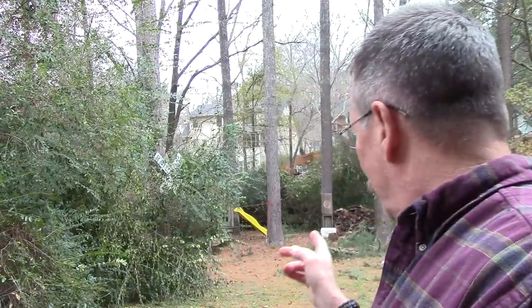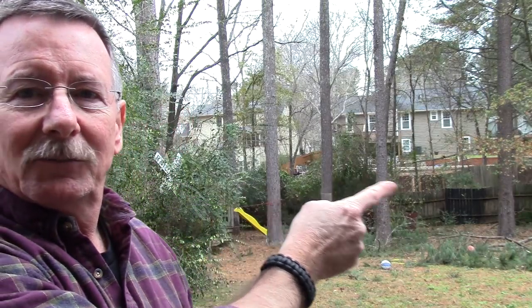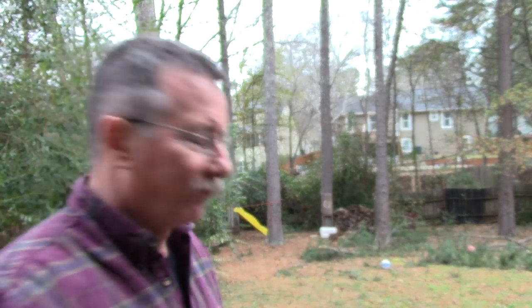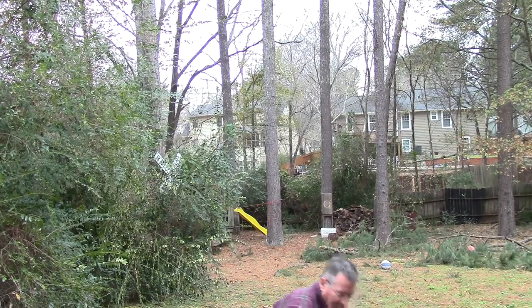My name's Steve. Behind me here, we are a couple of days past the snowpocalypse here in Georgia, and you can see we've got some trees and stuff down. Still got just a couple of pieces of snow on the ground — what's left over from a little snowman my son made, buckets full of snow packed down. Anyway, enough of that — I've got to get this stuff cleaned up this weekend.